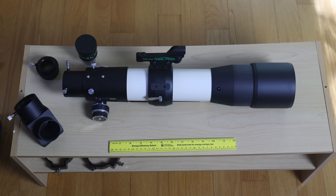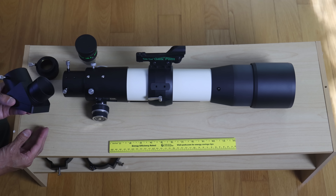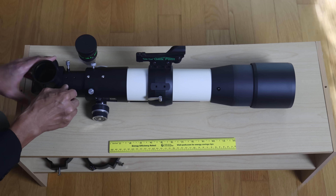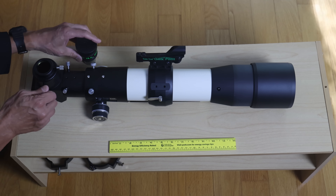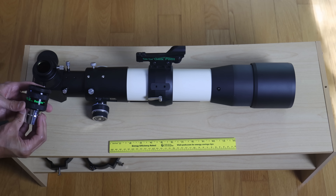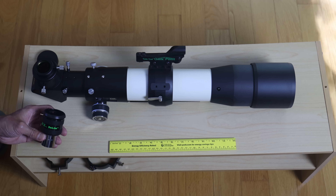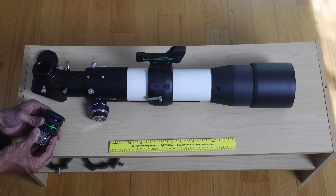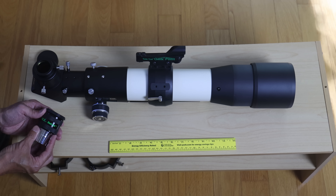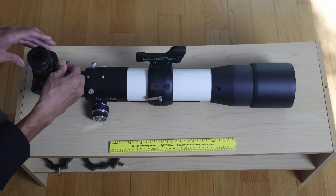Televue did send me the entire accessory kit. This is the 2-inch Everbright diagonal — along with the Astrophysics Maxbright, it's my favorite 2-inch diagonal of all time. You also get the normal Televue 2-inch to 1.25-inch hi-hat adapter, and the 18.2mm D-Lite eyepiece. This is a fantastic eyepiece. I've been using it for a couple of months, and it's so good it's starting to make me question my loyalty to the 19mm Panoptic. It has 20mm of eye relief, which is important if you wear glasses. The 19mm Panoptic is quite a bit tighter.